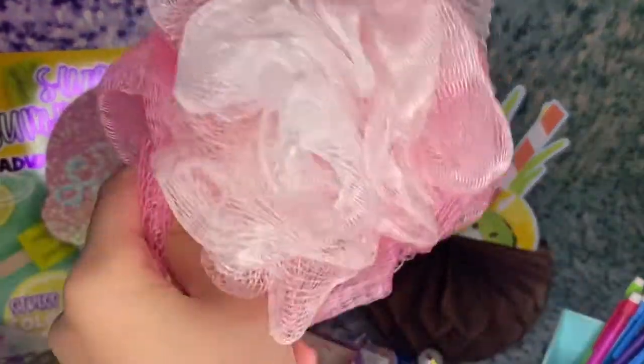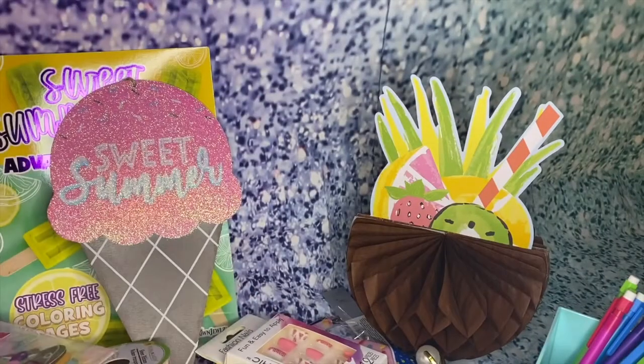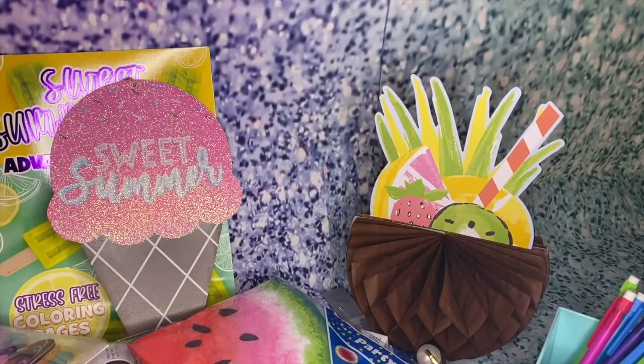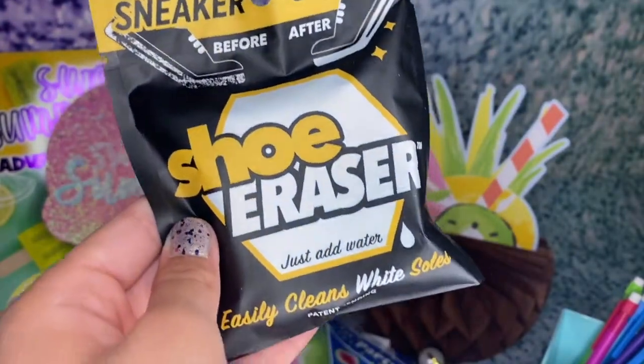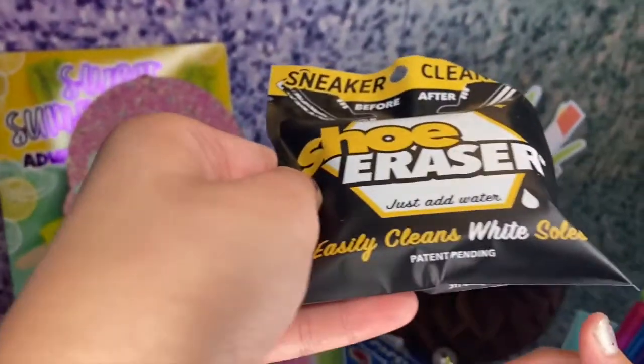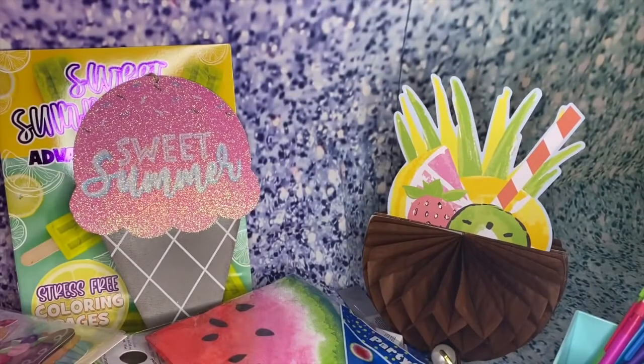I also got this loofah to wash up in the shower. Normally you get them at a store for like $10, which is kind of crazy, so just get them at the dollar store. I also got these cute watermelon napkins — they look like watercolor, super-duper cute. And I also got this sneaker cleaner — a shoe eraser, just add water, easily cleans white soles. I love cleaning shoes so they can look really nice and clean.